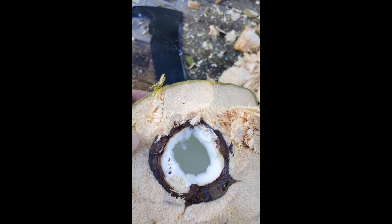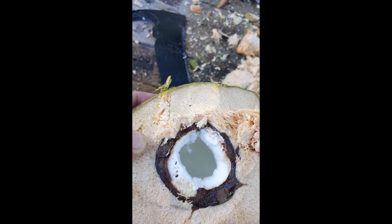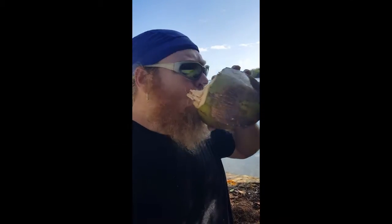Vitamins, minerals, packed with all nature's goodness. And free. Bottoms up. It's like Sprite, but different. It's coconut water. Awesome.